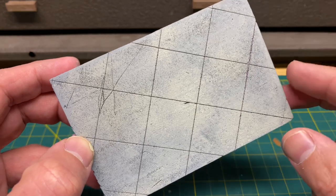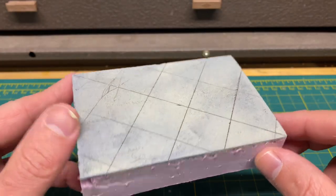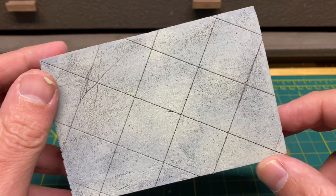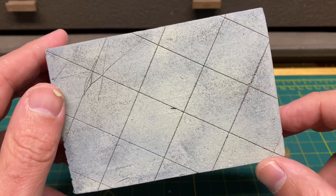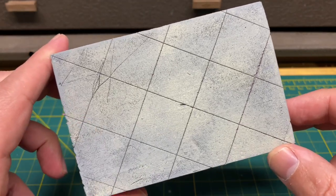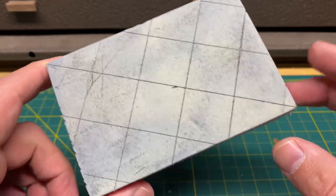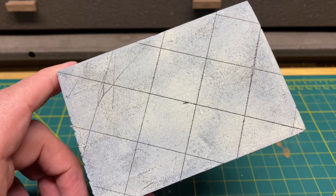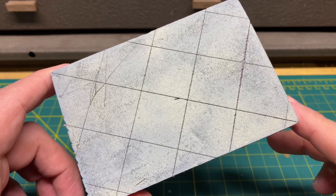Take a look at the expansion joints now — this piece has really come to life and looks very similar to concrete. When you start adding expansion joints it just makes it that much more realistic. The next step is to start working with some weathering powders to add another layer of detail. We could add some cracks if you wanted, but right now I'm going to focus on weathering powders and also apply a little ground foam to put in some of the cracks.